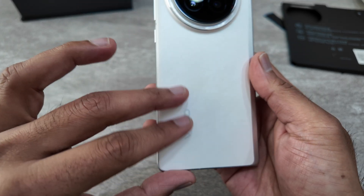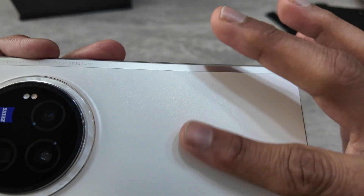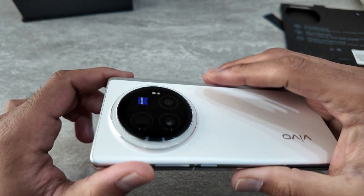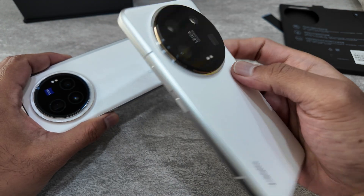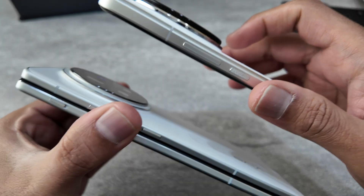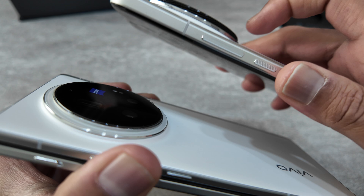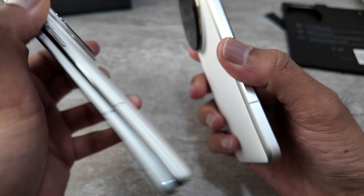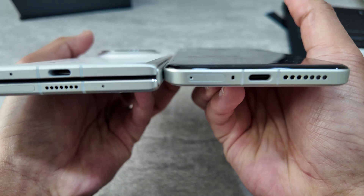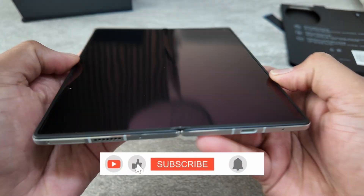The last iteration had a leather back, but this one has a frosted finish with a shimmery design that looks very premium — I really like the white color. It has a large camera bump, but it's not as huge as on some Chinese phones. Compared to the Xiaomi 14 Ultra, the camera bump on the Vivo is pronounced but not as extreme, and it's definitely not as thick as the Samsung Z Fold 5.